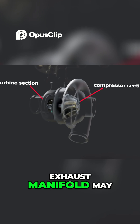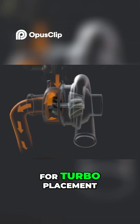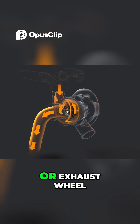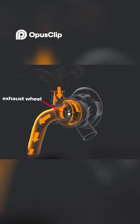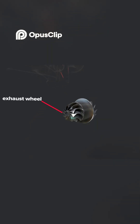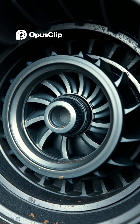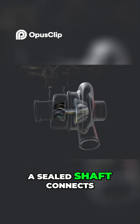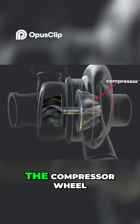The exhaust manifold is designed to drive the turbine, or exhaust wheel. A sealed shaft connects the exhaust wheel to the compressor wheel.